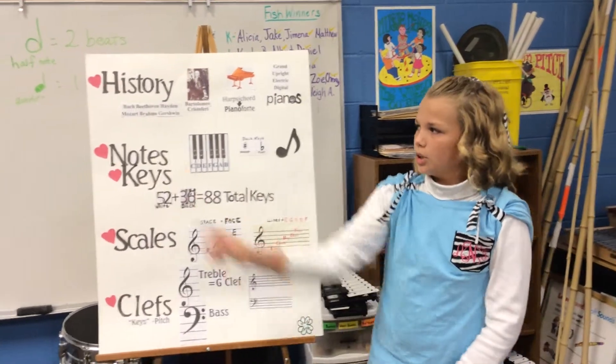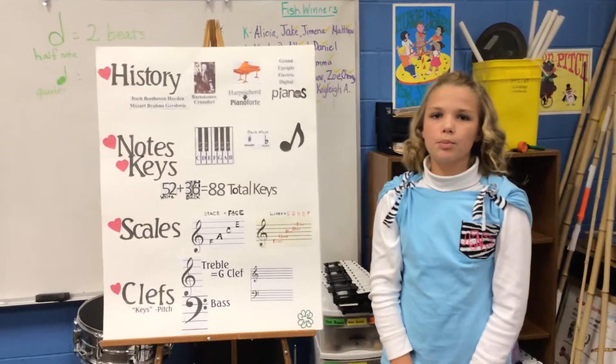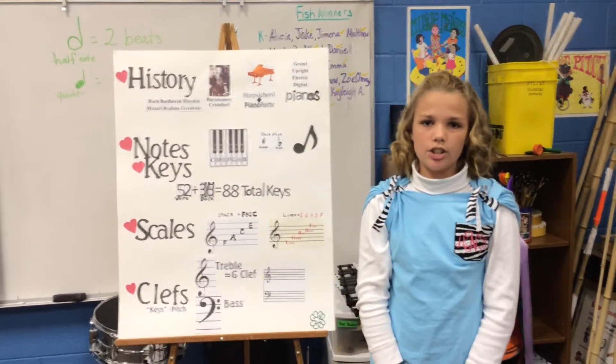Famous composers are Bach, Beethoven, Haydn, Mozart, Brahms, and Gershwin. Modern day composers are Jerry Lee Lewis, Elton John, and Billy Joel.